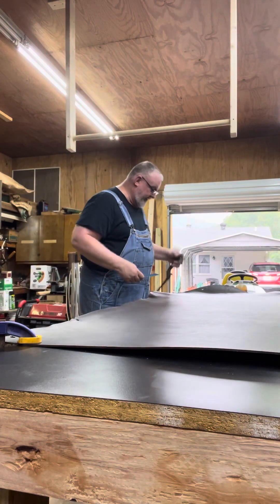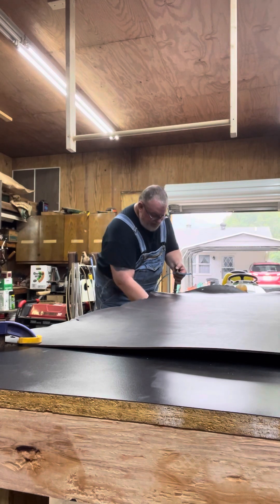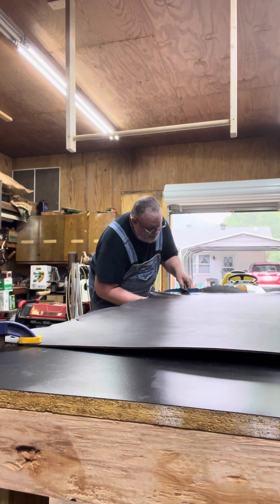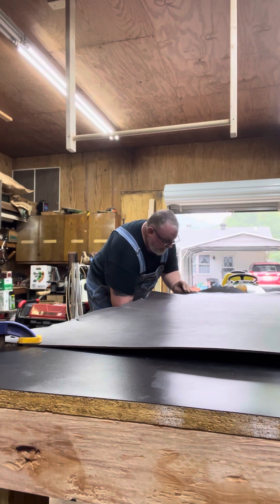I was going to show you this blue leather — we got this in for our UK stuff. It was a bust, this wasn't going to count so we're not going to use it. It wasn't enough to matter, but it was enough to try it out and see if it's going to work, and it's not.